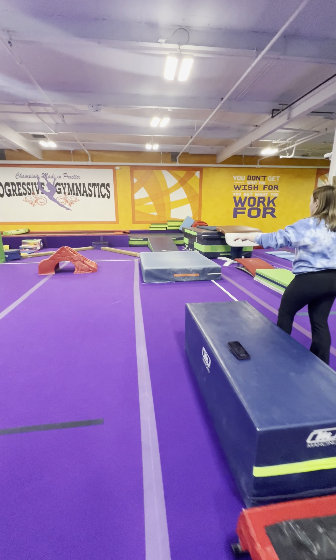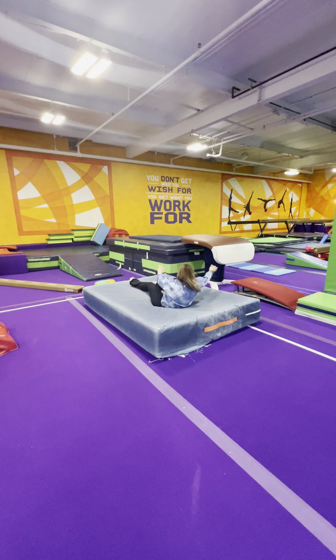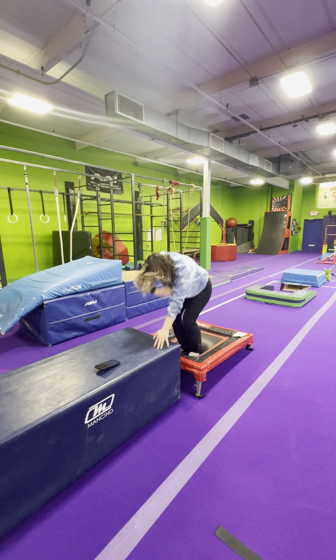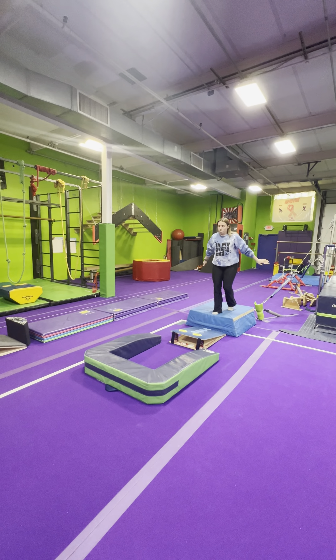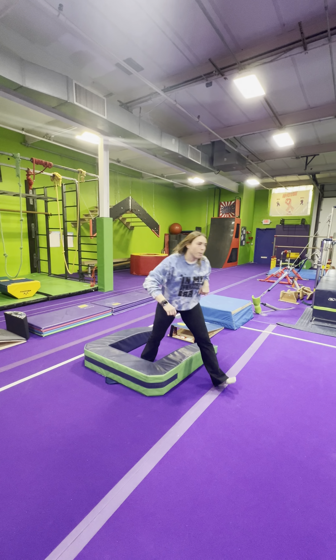Over there they can do their handstand flat backs or their round-offs. Over here is handstand flop. Over here we have donkey kicks. And then over here it's one foot, two foot jump — they have to stay in the football clubs.